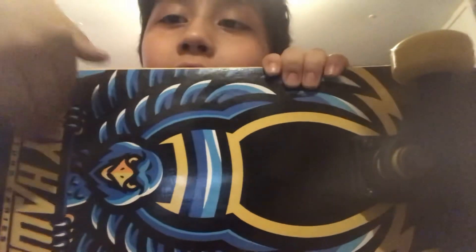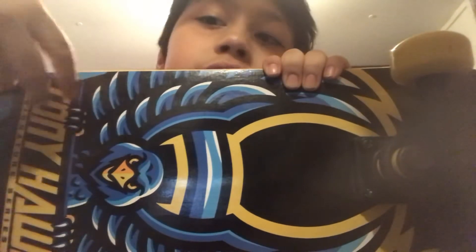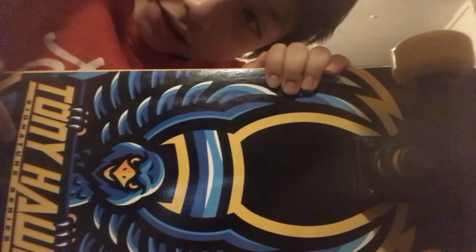So guys, remember I told you about my new skateboard that I was going to keep posting? Well, here it is. The Tony Hawk Signature Series. As you can see right there, it says Signature Series.